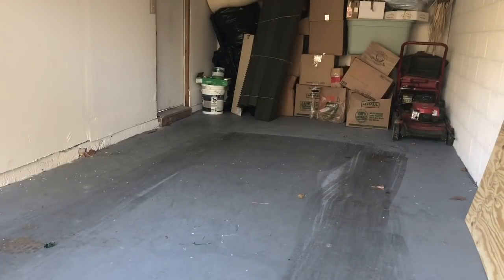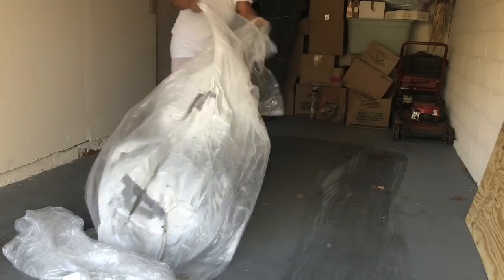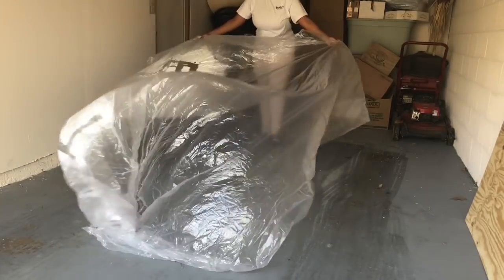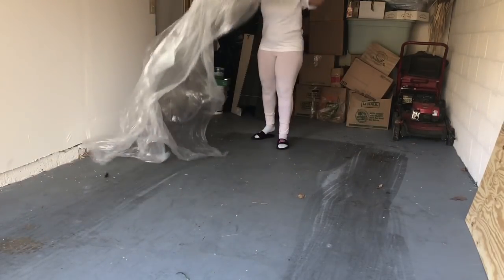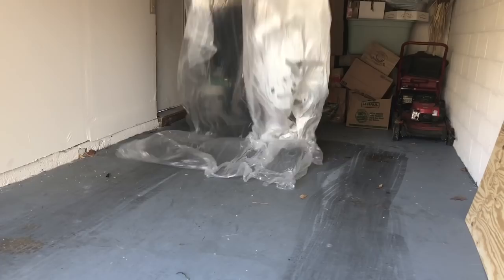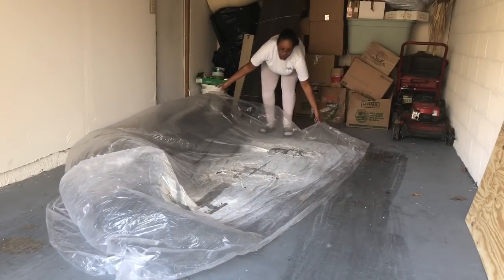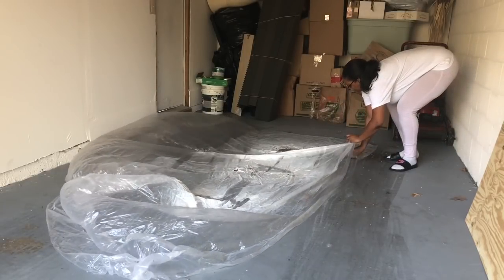Hi guys, welcome back to my channel. So in today's video, I am going to teach you how to make a boxwood greenery flower garden backdrop. You can use this backdrop for any type of event. I'm going to use it for an actual baby shower for a baby girl, but you can use it for weddings, baby showers, or birthday parties, so it definitely comes in handy. So if you're interested in seeing how I make it, stay tuned.